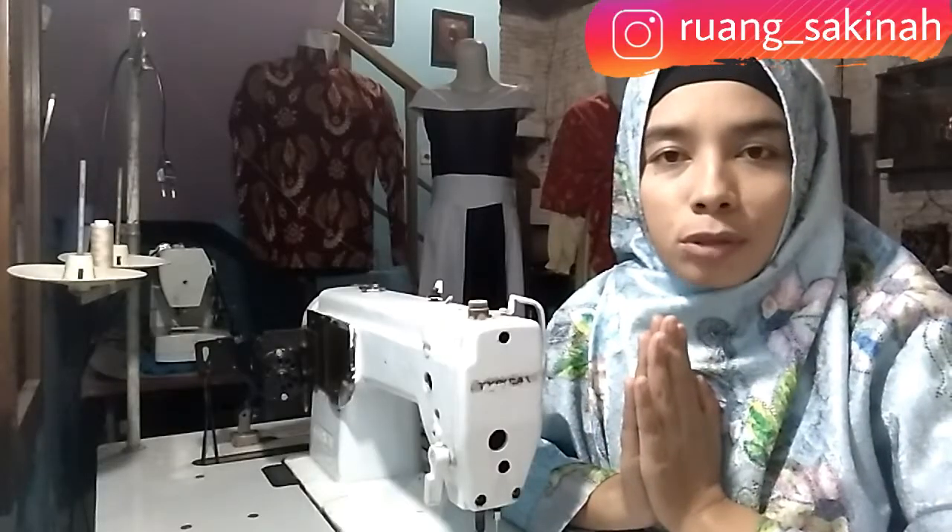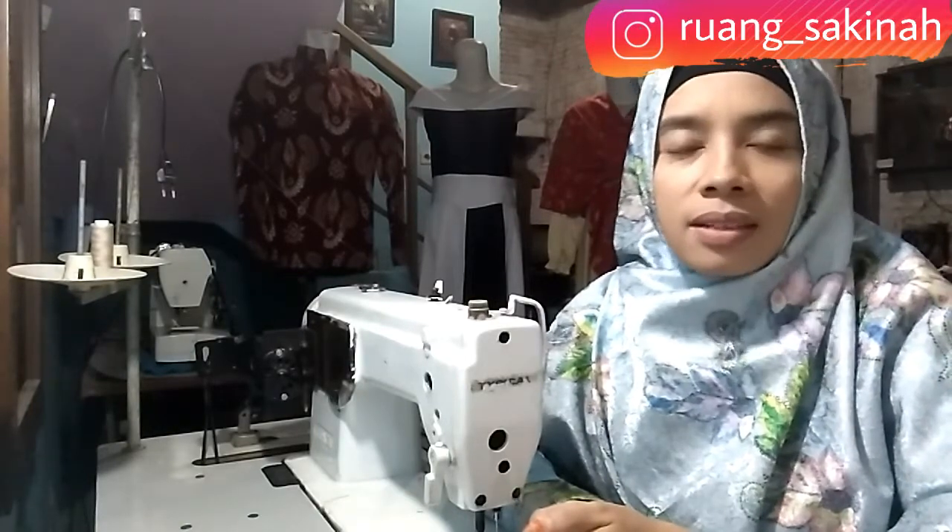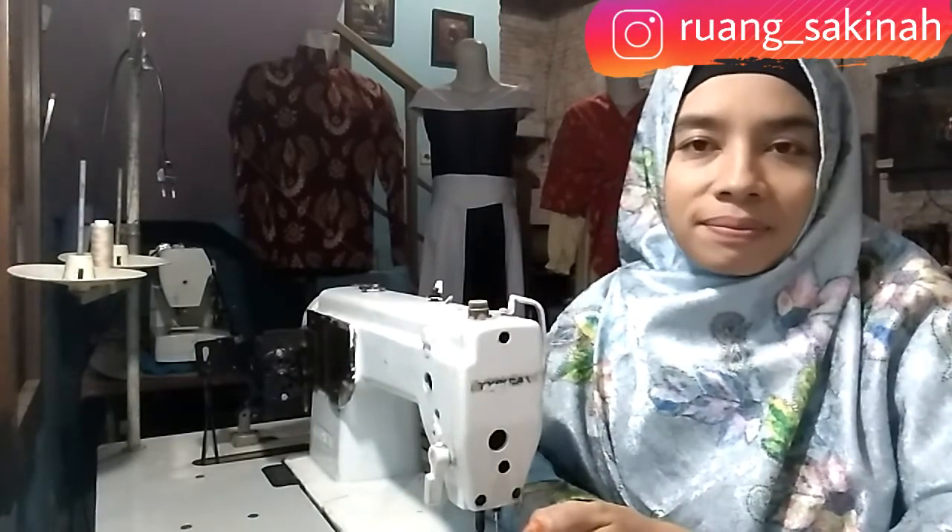Terima kasih sudah mengikuti video-video di Ruang Sakinah. Semangat berkarya, selamat belajar, selamat menikmati.